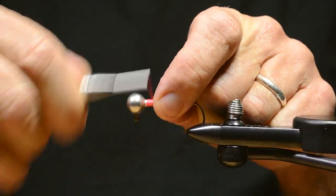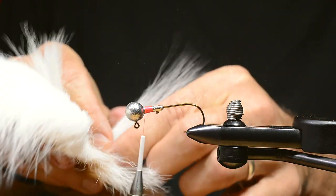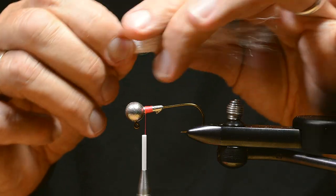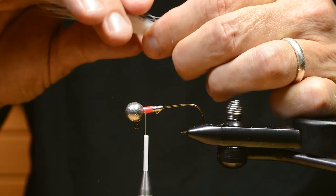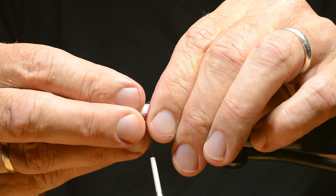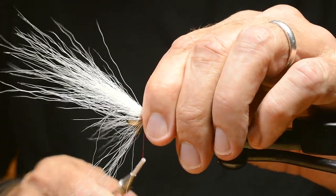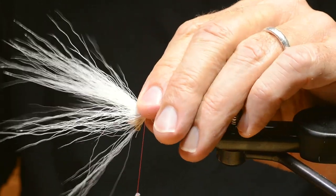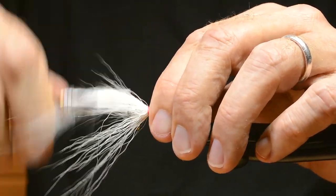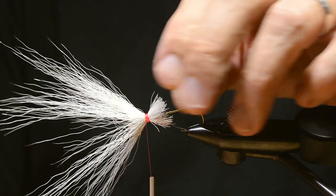First I attach a tying thread, then I choose a bunch of white bucktail hair. I hold the hair in place and make a couple of loose turns, allowing the hair to run around the hook shank. When I tighten up the tying thread, the butt ends of the hair flare out to a cone shape — we leave that on there. That's going to make the profile of the jig later on.